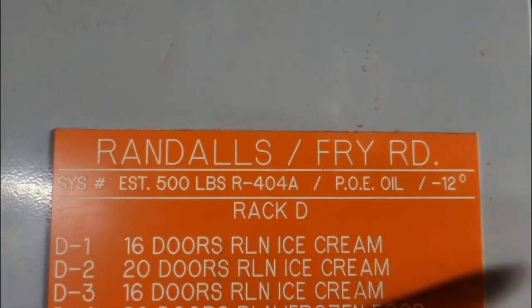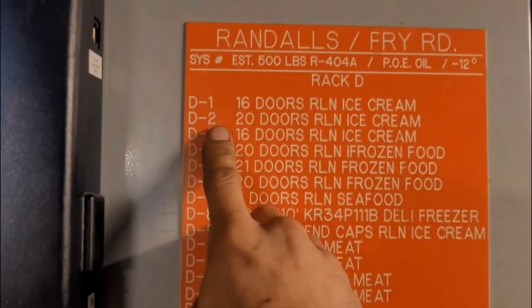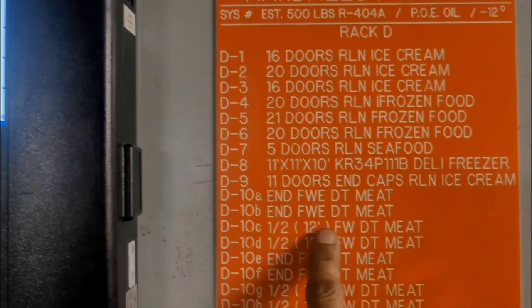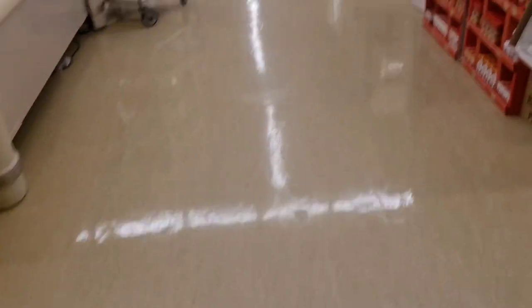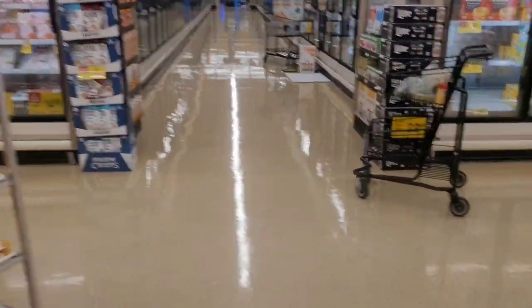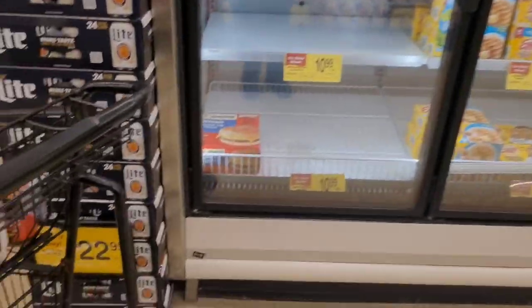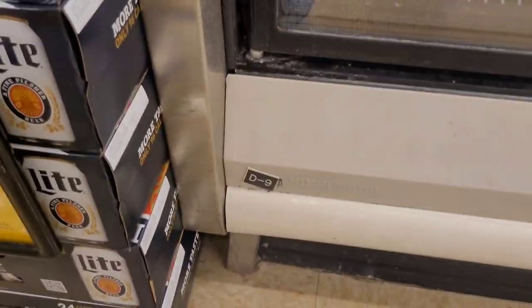This is the big tag for Rack D - you can see it's got a bunch of different circuits: 16 doors, 20 doors, 16, 20, 21, 25. As you can see from that big list, Rack D does a lot of units. This is D9, which does all of aisle 6.